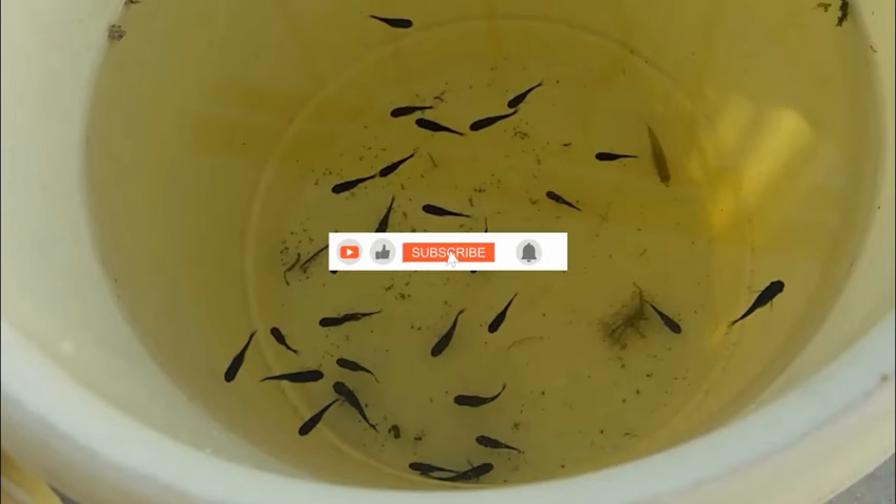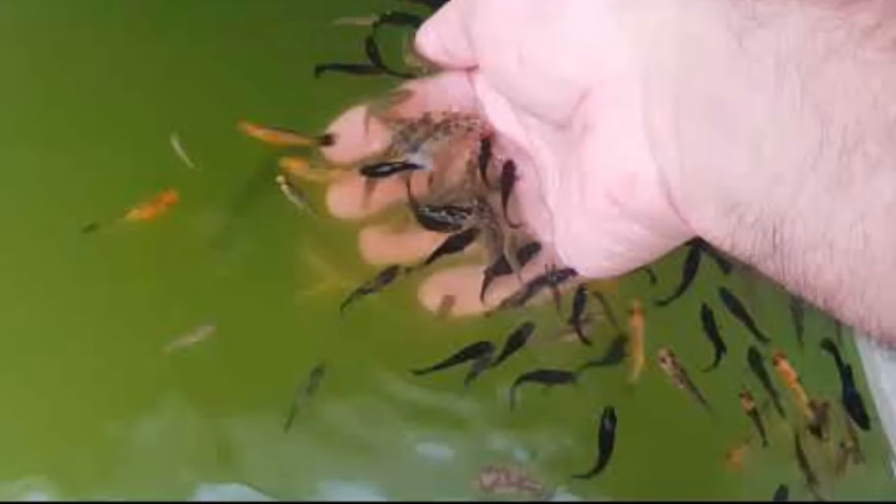Feed the fry. Right after the fry are born or are introduced into the tank, feed them. Your local aquarium shop might have food made especially for fry. Otherwise, you can use baby brine shrimp or a high-quality flake food that is ground into a powder.